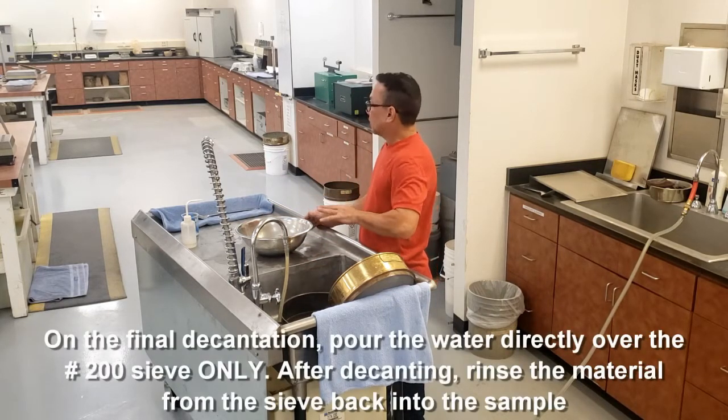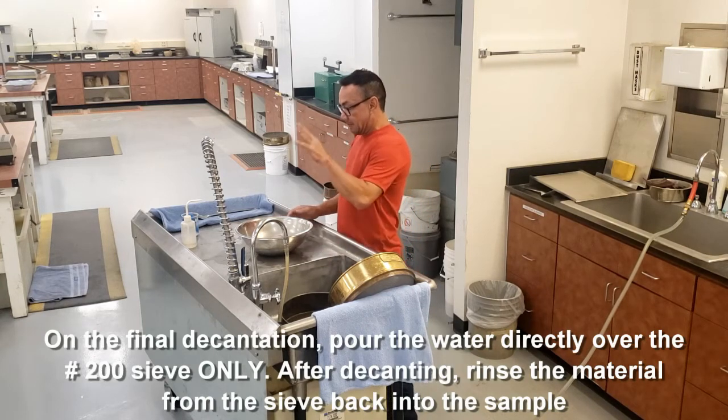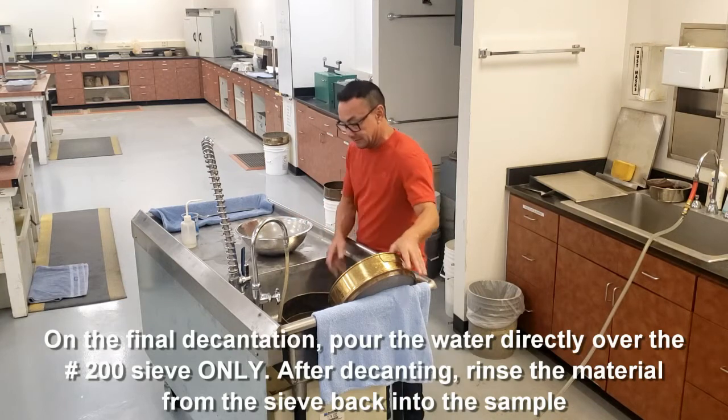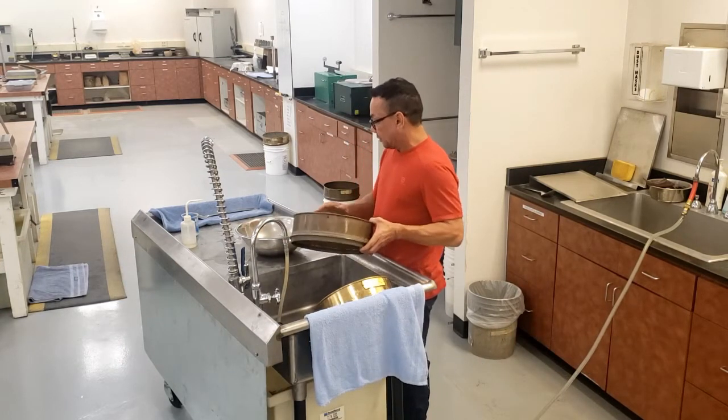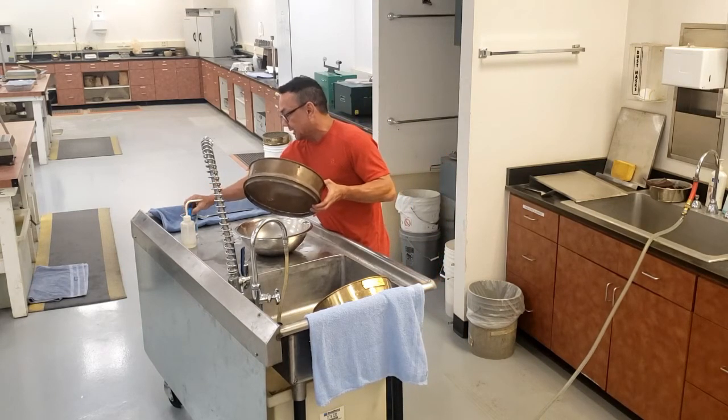In Arizona, it doesn't specify to decant over a sieve or into the sink, but for AASHTO T11 you have to decant over the number 200 sieve. Once you decant over your number 200 sieve, you have to rinse this back into your sample.